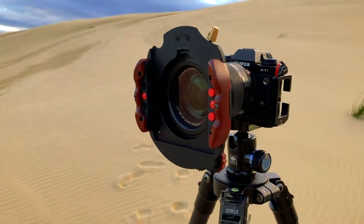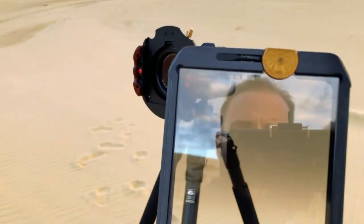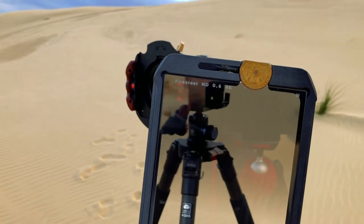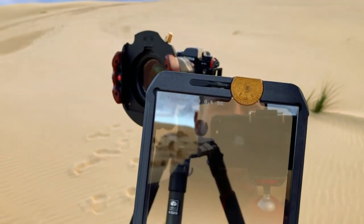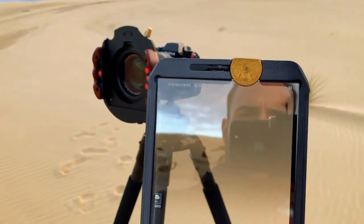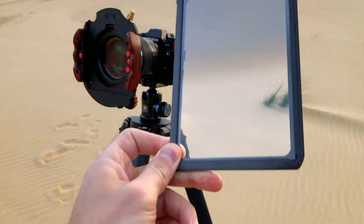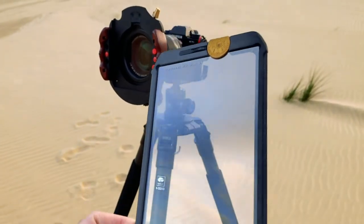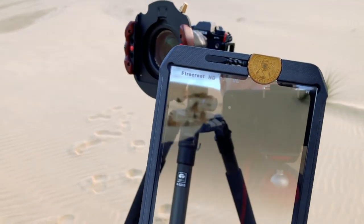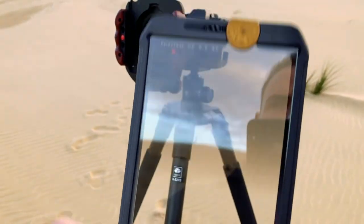So I'm going to be shooting with this. These are the filters that I've got — there's Format Hi-Tech Firecrest filters. And this is a filter holder vault that comes from Wine Country Camera. It's quite cool — you can hold it on the sides, it protects your filters and stops fingerprints. I've got a two-stop and a three-stop filter, so I'm going to be using these today.